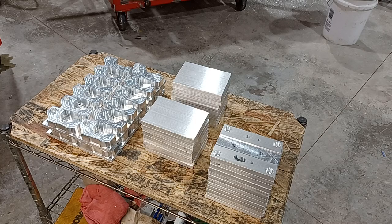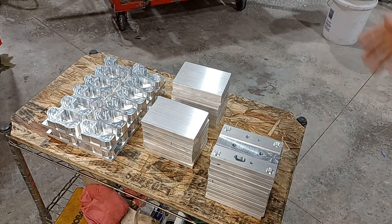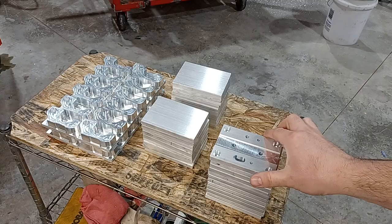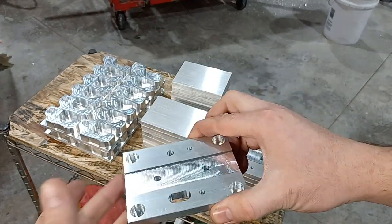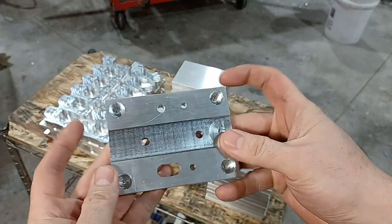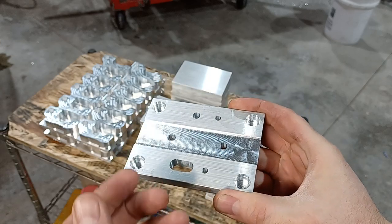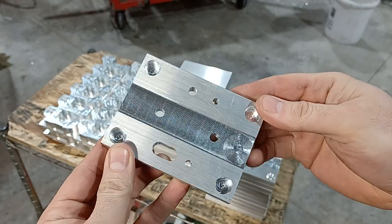Hey guys, I'm Richard Beck with Beck Tools and today I'm going to be running the Langmuir Systems MR1 and I'm going to be answering a couple questions that I get a lot. The first question I get a lot is: can I run production parts and will this machine pay for itself? You can run production parts — this is a production part I'm running right now, and I'm actually going to run one uncut and show you the entire machine run.